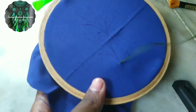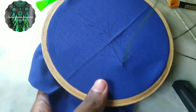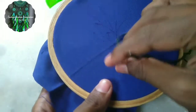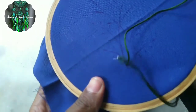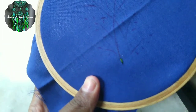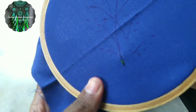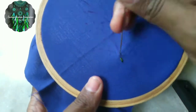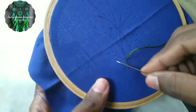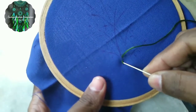I will use a green thread. Now we will use the backstitch. We will use the backstitch as shown.